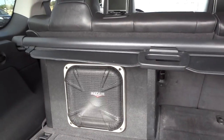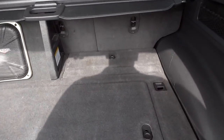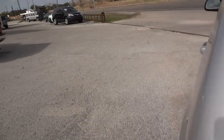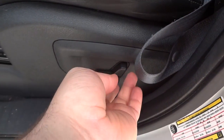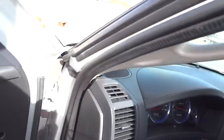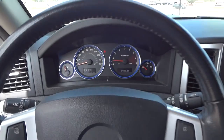Now I'll go ahead and show you in the back — it does have a nice Kicker subwoofer installed, and a nice shade right here. It does have a full power sliding and tilting driver seat with power recline and two-position memory seats. Overall, this is just a very awesome looking car.